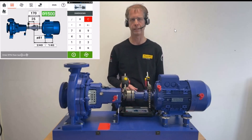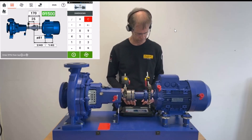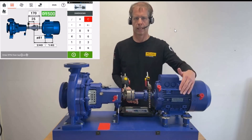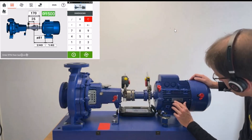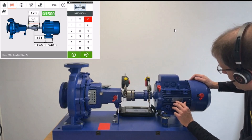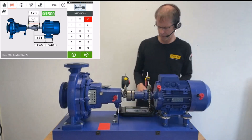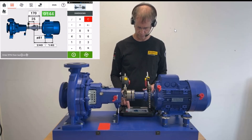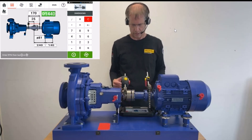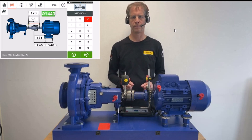The last value to enter in the dimensions is the rotations per minute — revolutions per minute. I read this off the motor nameplate, which says 1,440 revolutions per minute, and I enter 1,440. This completes the dimension setup for the ShaftAlign Touch measurement.